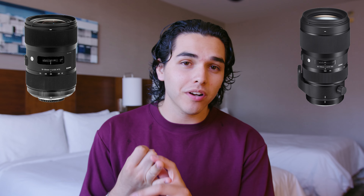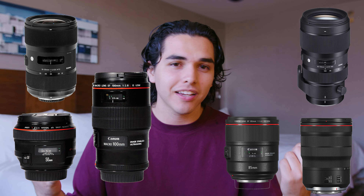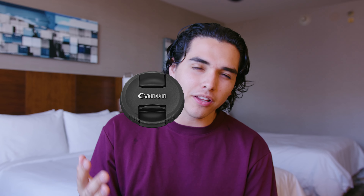Lens caps suck and here's why. As a growing videographer and content creator for the last four to five years, I've used a lot of lenses — the 18-35, the 50-100, the 100mm, the 85, the 50, the 15-35, 20mm, so many of them. And one thing I'm always struggling with is the lens cap falling off and being afraid to damage the front of the lens.